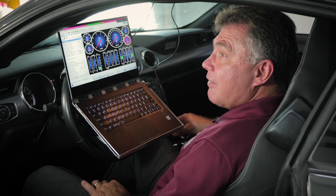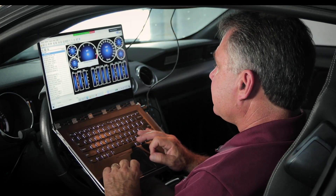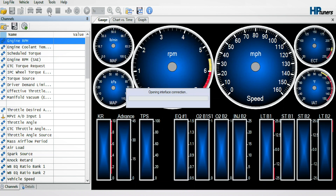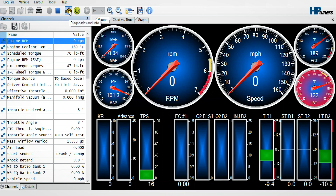In HP Tuners, we have the capability of doing this through the scanner. The first thing we're going to do is start our scanner. When it connects to the vehicle, it goes across and we'll pull all the PIDs that are up. Once it's up, the first thing we're going to do is check that DTC menu just to make sure.